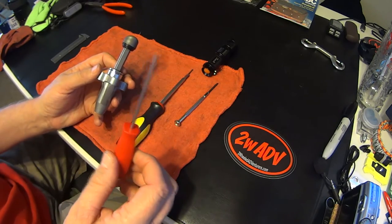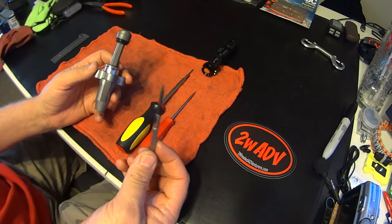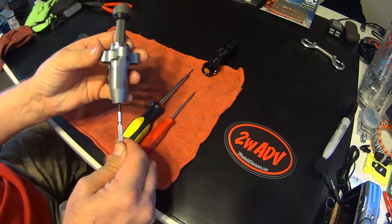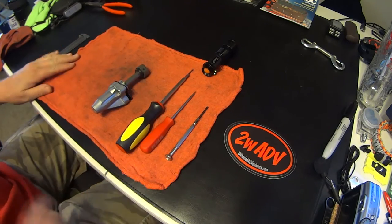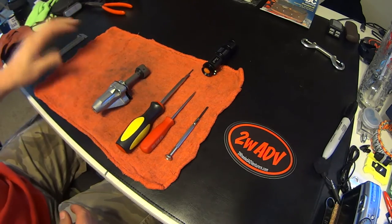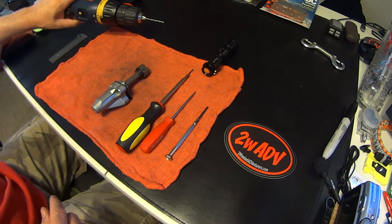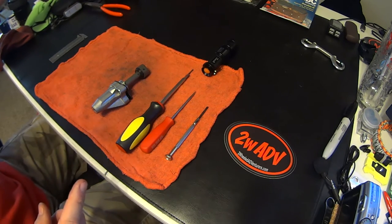You'll also need a small pick for taking off the circlip, and I use a little watch screwdriver for doing some adjustments in here — it just makes it a little easier. You probably don't need this, but this is a little hand pocket micrometer. You are going to need a drill though, because I'm going to show you how to drill something that will make your unit perform better towards the end of the video.